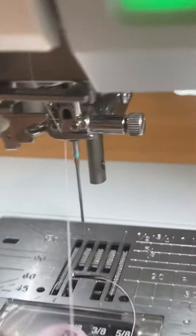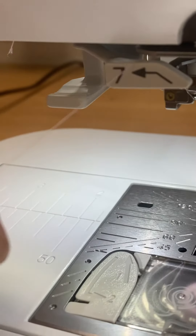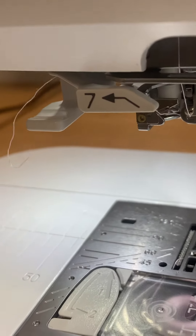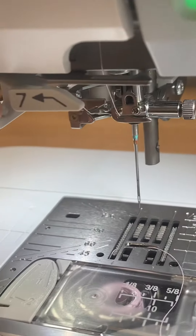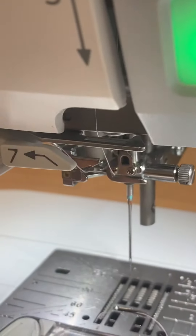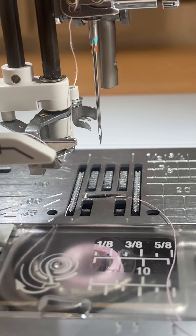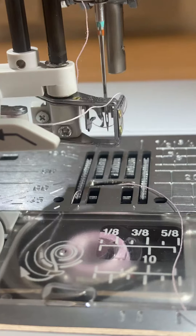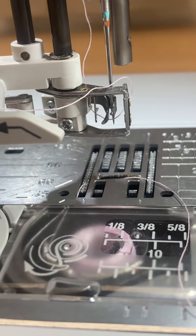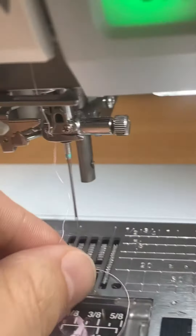But what happens if I don't have the thread taut? I just get it loose right there — I didn't pull too hard because I didn't want to break anything. What's going to happen? You see it's a little bit more loose now. It's still in the guide, but it's not in there taut. I pull down — it's already coming out. It's going to pivot forward, but the thread's not going to get delivered. Look — loose. It's not going to get delivered to that hook. And you have an unthreaded needle.